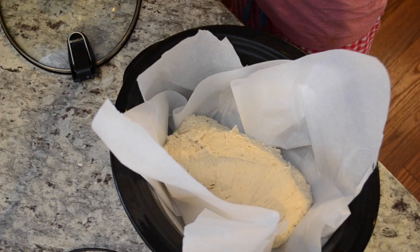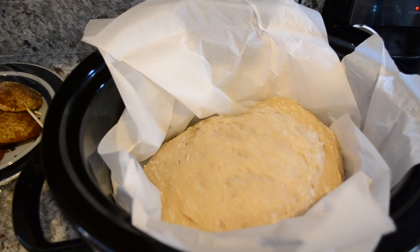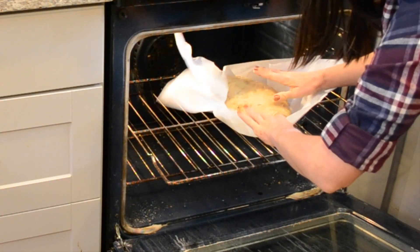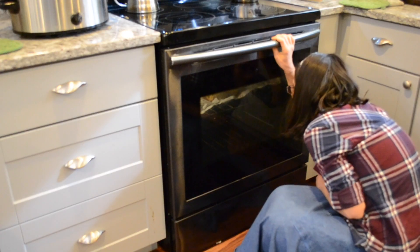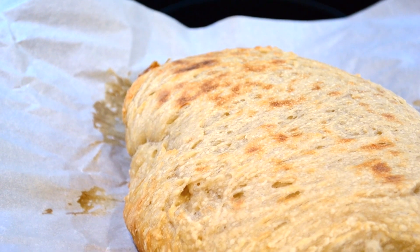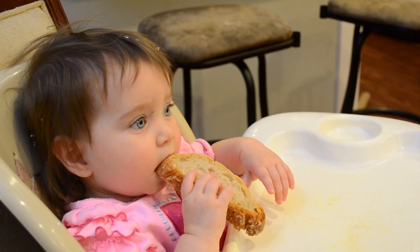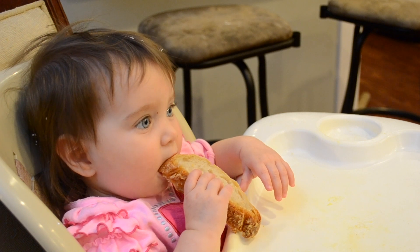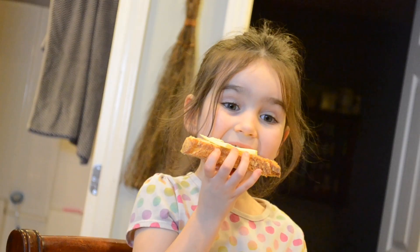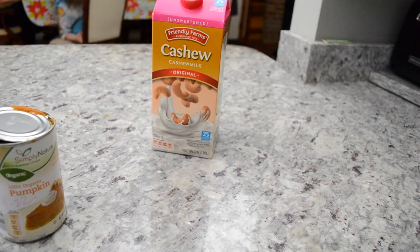I like to line my crockpot with parchment paper just to make sure it's very easy to get out — I do recommend doing that so you don't have it sticking. Then I'm gonna put a paper towel over the top and underneath the lid so that any water that rises to the lid doesn't fall back down and make my bread soggy. To top it off and give it a nice golden crust, I'm gonna put it in the broiler for just a few minutes to give it a little bit more crunch on top.